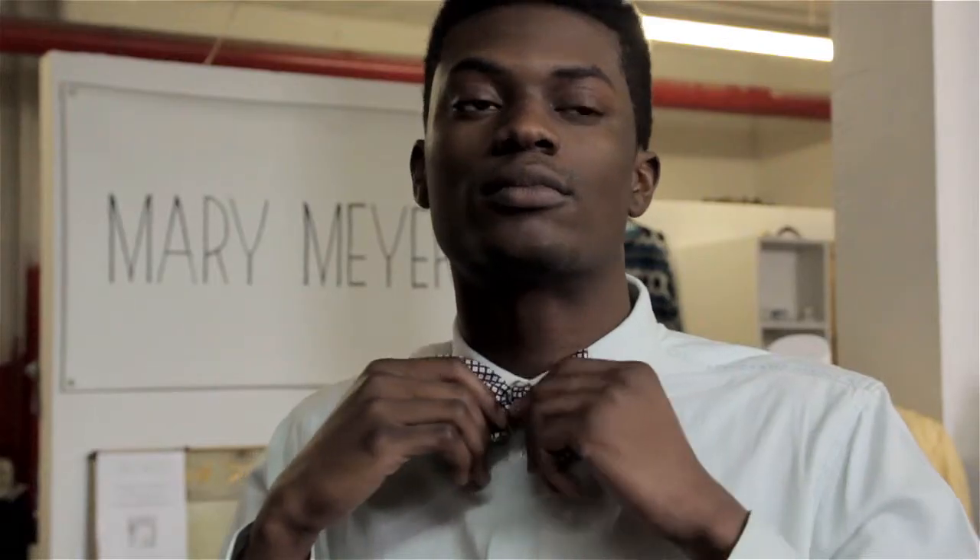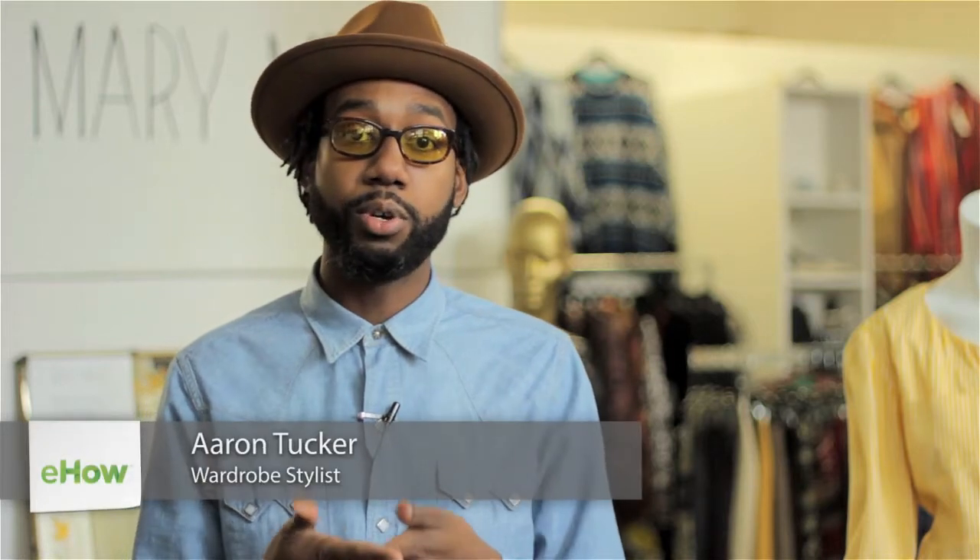I'm Aaron Tucker and this is How to Find the Right Size for a Bowtie. The first step is making sure you know what your neck size is, so that way you'll know which size bowtie to purchase.